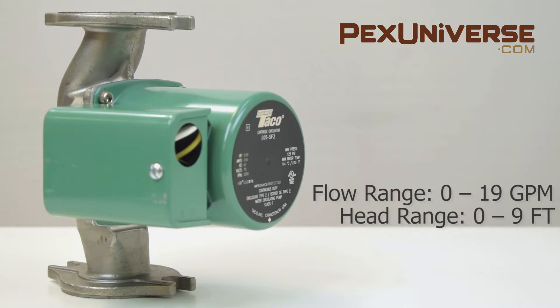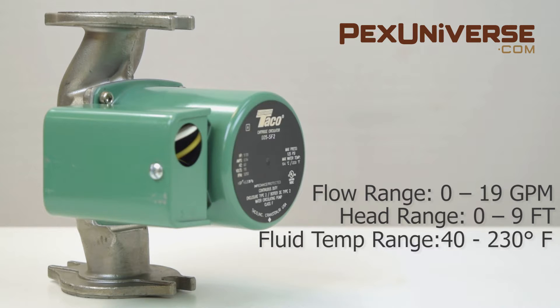The head range is 0–9 feet, and the maximum fluid temperature is 230 degrees Fahrenheit.